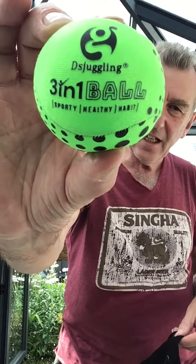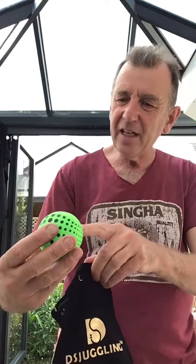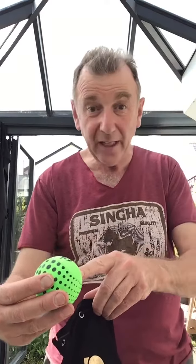There you can see I've got three things here — three-in-one balls, sporty, healthy habit. So that's me all over: I'm sporty and healthy, and I have a habit. Luckily my habit is juggling.